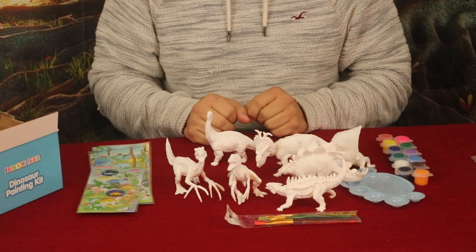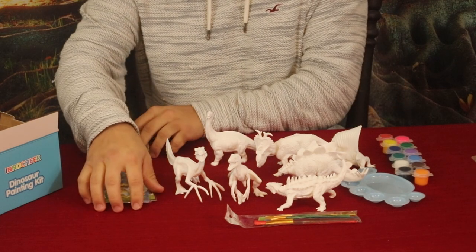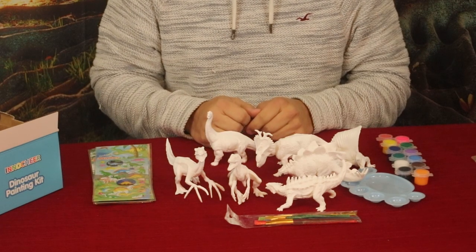So if you guys want to check this out, this might be a really good idea for a Christmas or birthday gift for the younger generation or for those who are really into dinosaurs. You can go ahead and check it out down there in the description below.